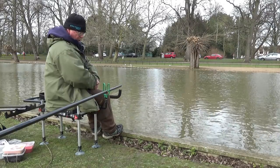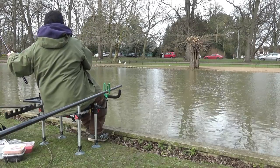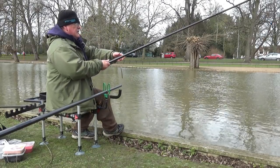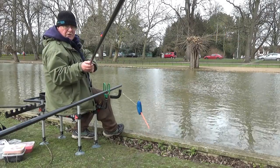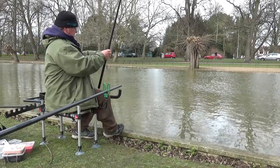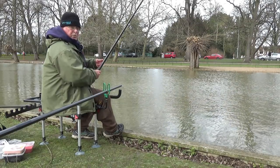Tackle I'm using today - I'm on the pole, six sections out, so not far. Due to the strength of the flow, I've had to use what's called a lollipop float. 018 to an 014 fluorocarbon hook length, size 10 Camus MB983. Bait is half a lobworm.